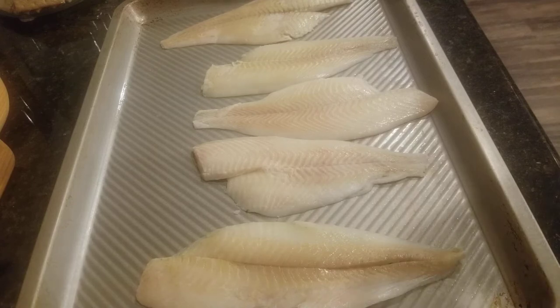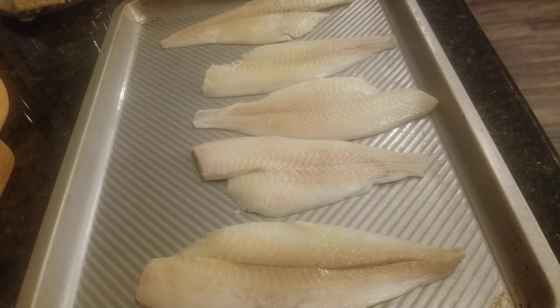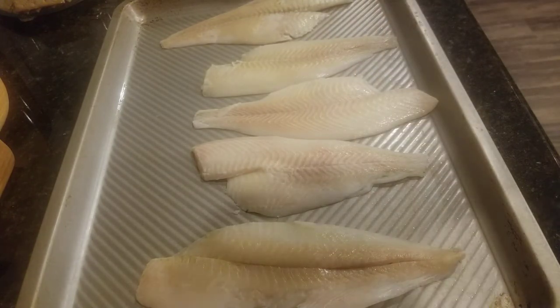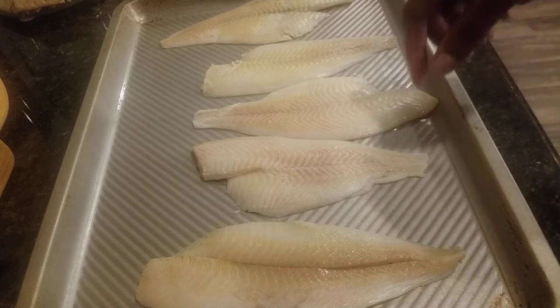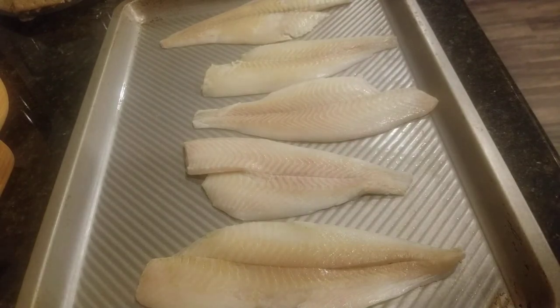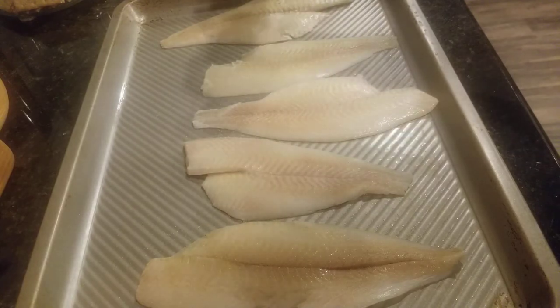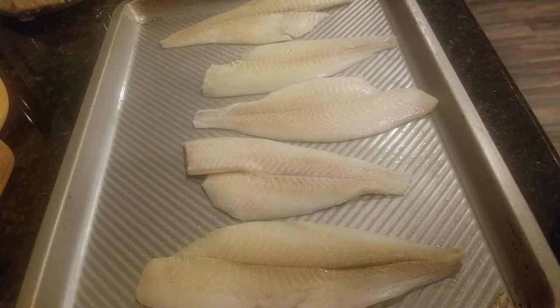I'm gonna be seasoning my fish with some lemon pepper seasoning — this is just the McCormick brand. I'm also gonna add just a little bit of garlic and onion powder, just a little dash of smoked paprika, and a little bit of parsley just for color. I already have the oven on at 375, and it doesn't take long for the baked fish to cook. These are very thin pieces — I have five pieces here. If you're doing the lemon pepper seasoning, you can actually just use that alone.